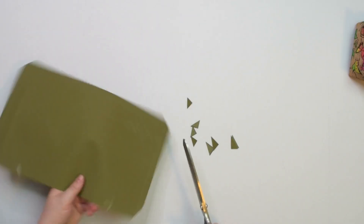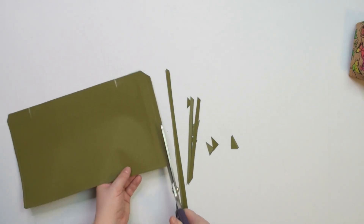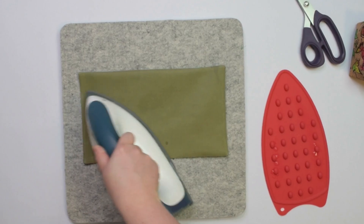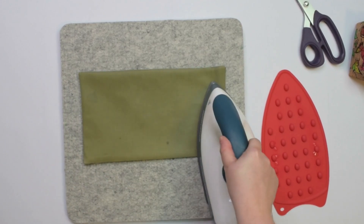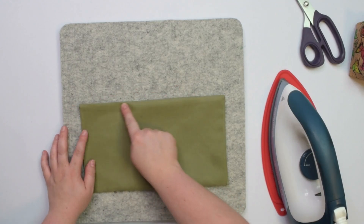You can trim the seam allowance by half but leave the full seam allowance around the opening. Turn the cargo pocket right side out, then you can press all seams flat. When you are ready, topstitch the edge with the opening.